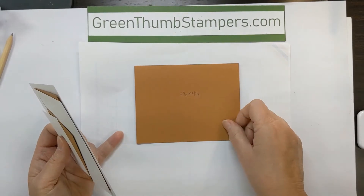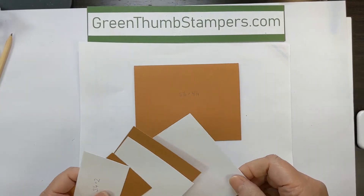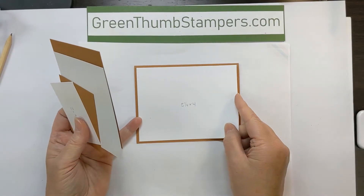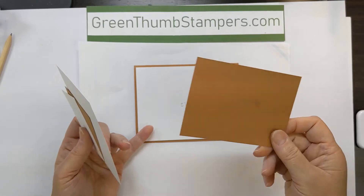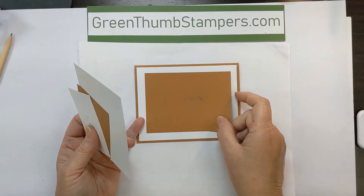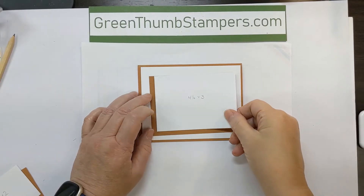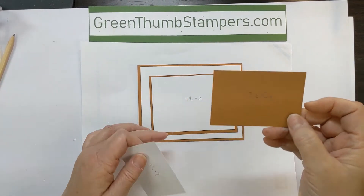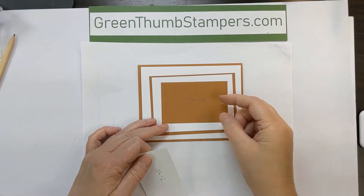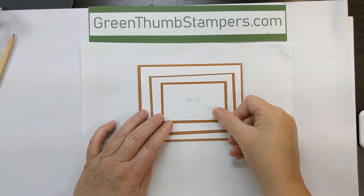You're going to start with a card base that's five and a half by four and a quarter. You have a standard layer for that at five and a quarter by four. Then I cut mine down an inch, so the next layer is going to be four and a half by three and a quarter. Your next layer will be four and a quarter by three. Then you're going to come in another inch smaller at three and a half by two and a quarter, with a layer that's three and a quarter by two.